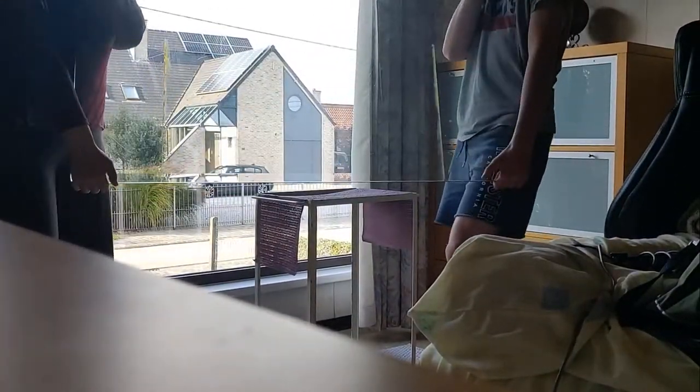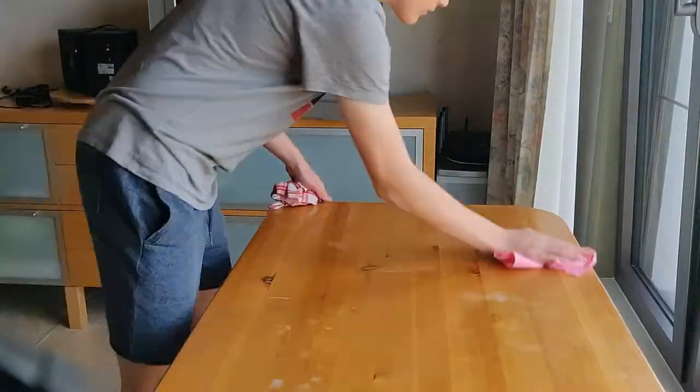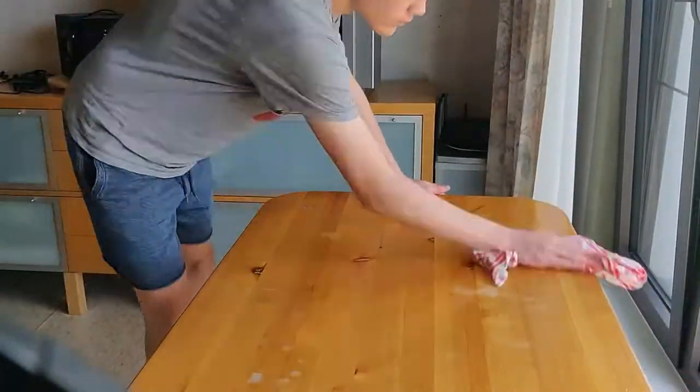Okay, so before we start building the setup I want to change out this table. Not only is it made of glass which makes it really hard to actually cable manage, it's also really dirty and a bit rusty, so I want to get this out of my room and get another table. After the table is cleaned up we can actually start building our setup.